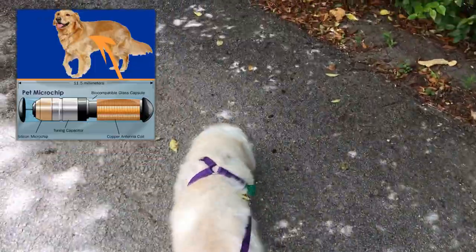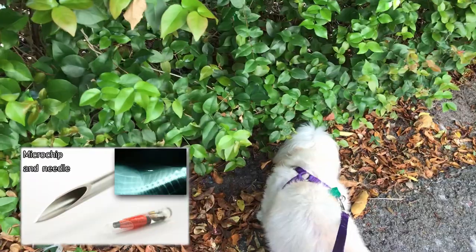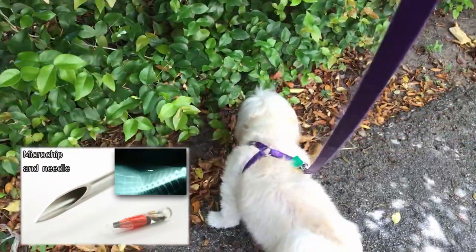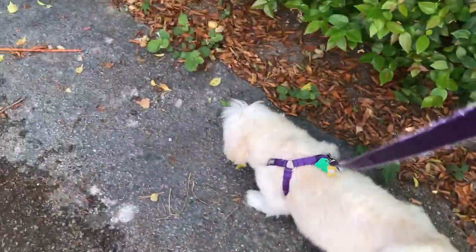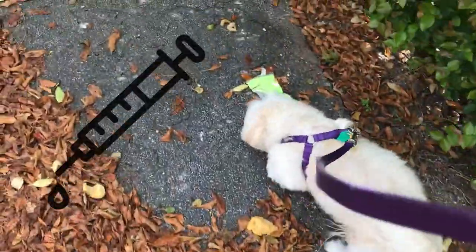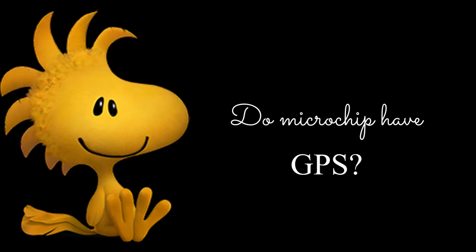Do microchips hurt dogs? Using a specially designed implanting device, the microchip is injected through a sterile needle under the dog's skin between the shoulder blades. No, it doesn't hurt the dog. No anesthetic is required, and the procedure should cause no more discomfort than a standard vaccination.